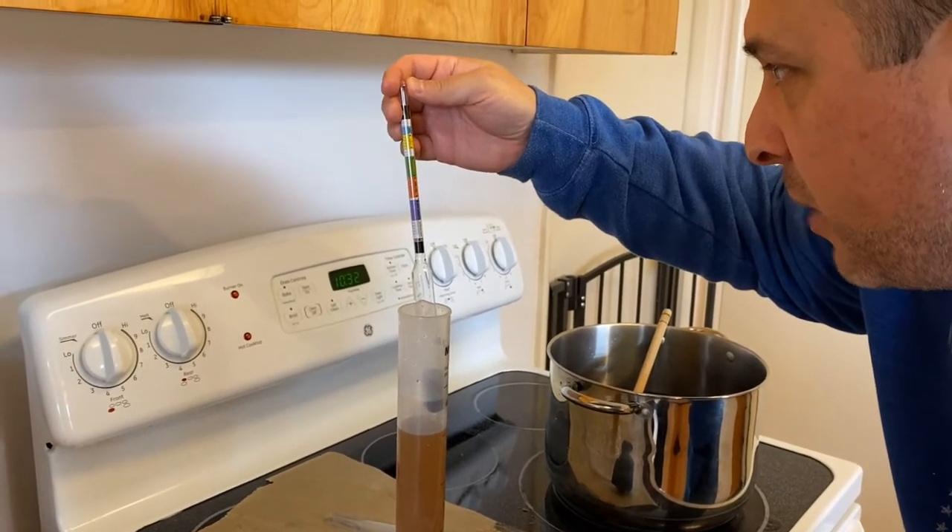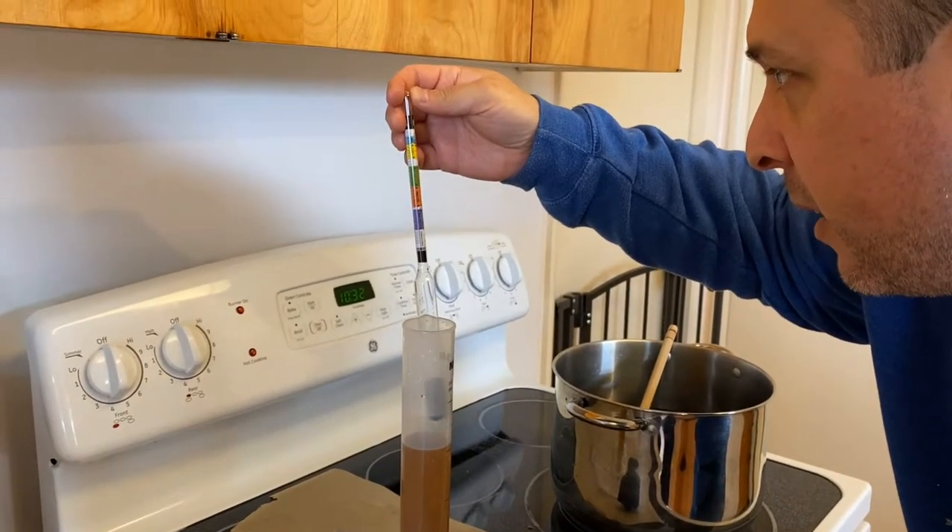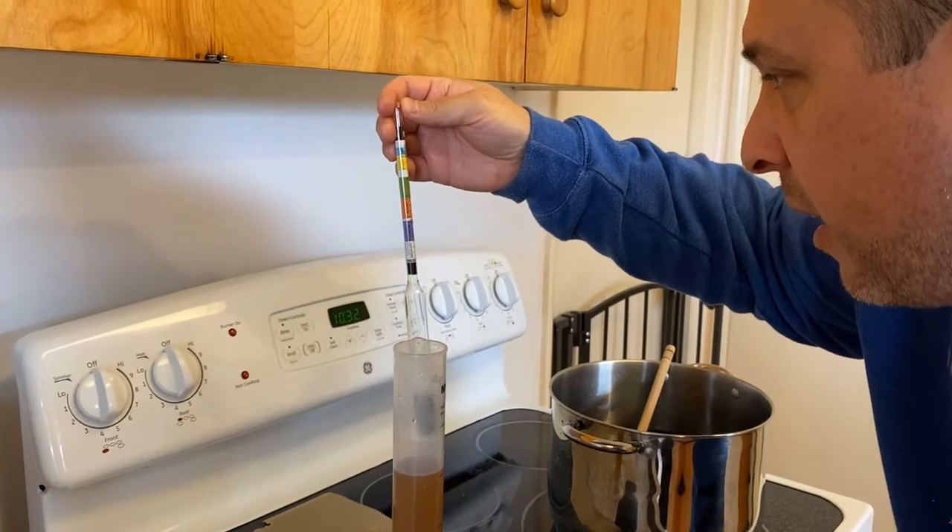We are at about 1.06, which I think is perfect — right at the end of the beer range and before the table wine mark. I'd rather have this at a lower ABV with some residual sugars remaining, because this is intended to be a sweet drink. Some people say they want it at 2% — I mean, that's basically soda. I want it a little bit higher, but not a ton — around that beer ABV range, I think would be pretty cool.